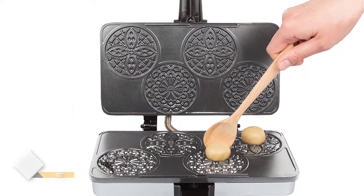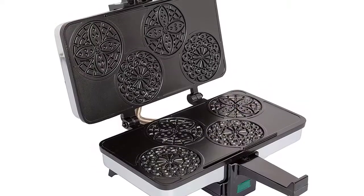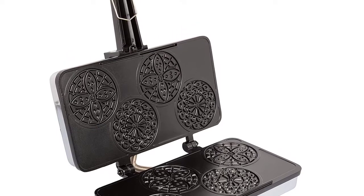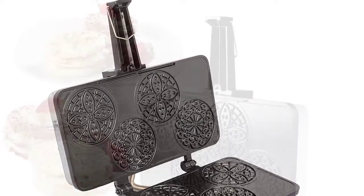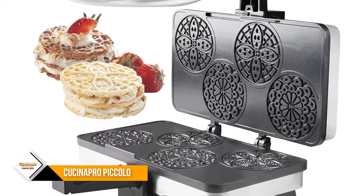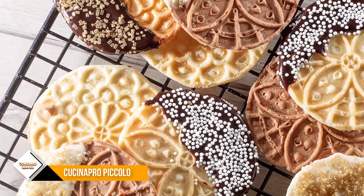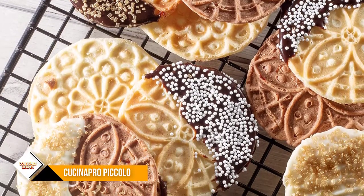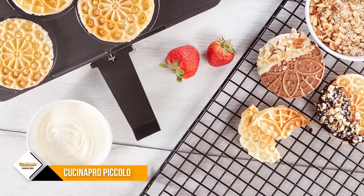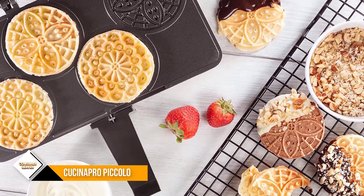Pezzelle are traditional Italian waffle cookies made from flour, eggs, sugar, butter or vegetable oil, and flavoring. They can be hard and crisp or soft and chewy depending on the ingredients and method of preparation. Pezzelle were originally made in Ortona, in the Abruzzo region of south-central Italy. The name comes from the Italian word for round and flat — this is also the meaning of the word pizza. Many other cultures have developed a pezzelle-type cookie, and it is known to be one of the oldest cookies.